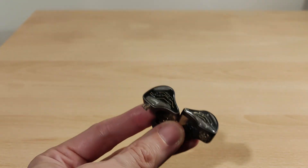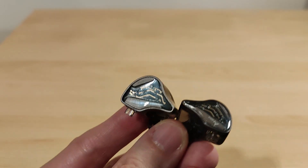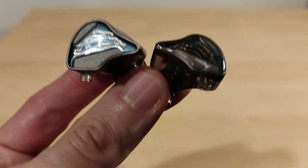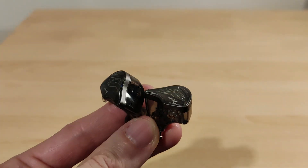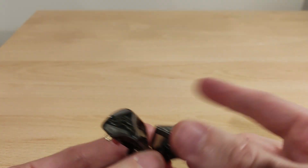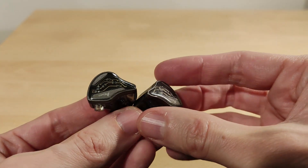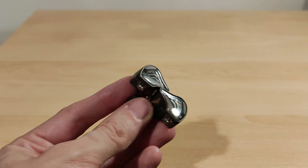Timbre on this set is actually pretty decent. I'm glad there's no balanced armature — I think some of their models are hybrids, like the OH10, but this is a single dynamic driver and the timbre is fine. Resolution I'd say is average — not amazing but not bad, just normal. These aren't an expensive set, around 30 to 40 pounds I think.